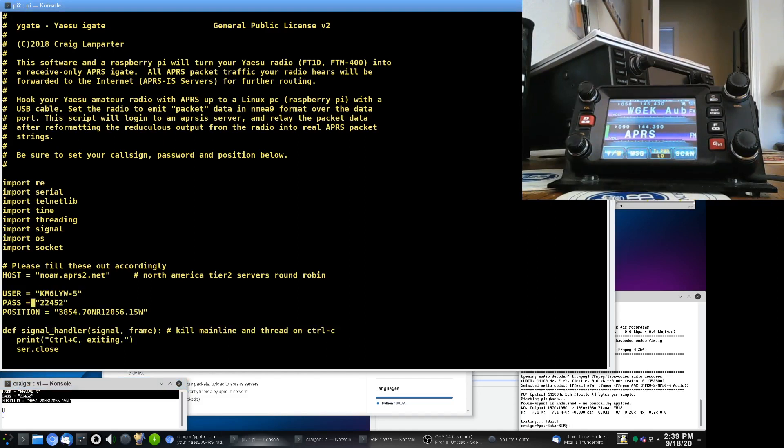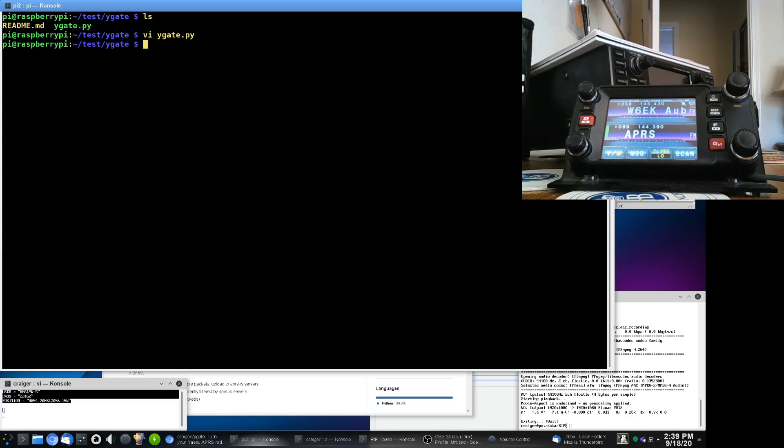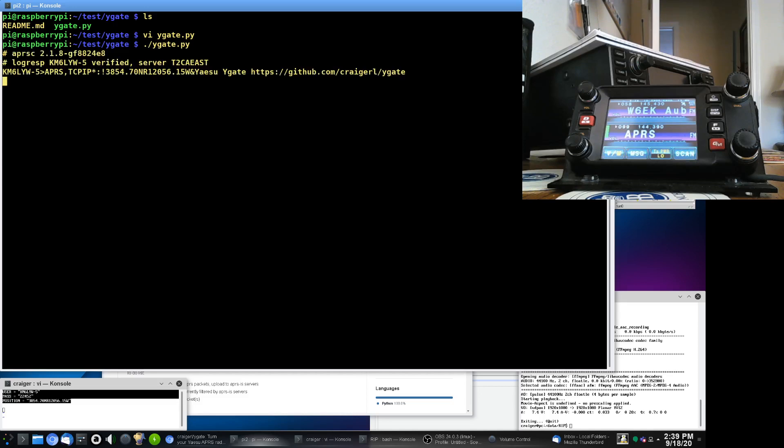So now I've got KM6LYW-5, my password — you can generate your APRS password online using your call sign — and my position here in California. I'm going to save this file. I was using VI as an editor, but you can use Pico or something like that. Now all we're going to do is simply run it: type ./ygate and hit return. We're going to see this thing connect to the APRS information service — which it just did. It's logged into an APRS IS server called T2CA East, which I think is a Tier 2 APRS server on the east side of California.